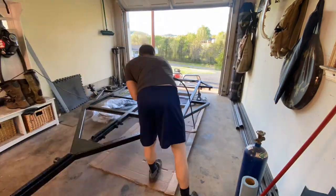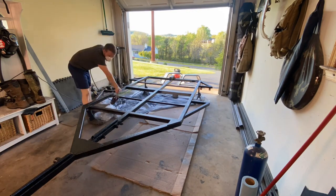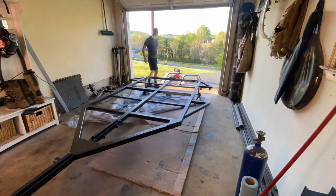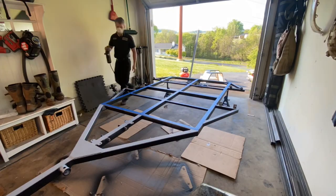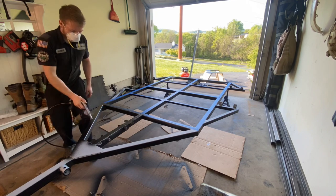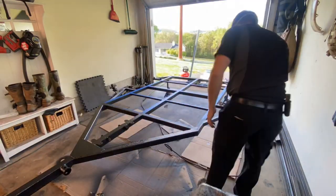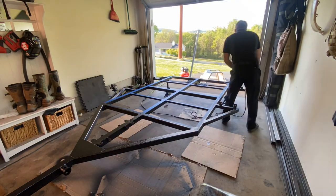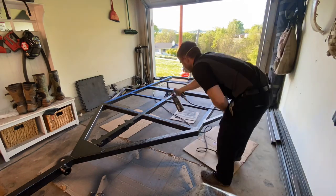The gray primer helps quite a bit — it lets you see what is not yet black and what's still left gray. I went around for quite a while finding new spots here and there, so I really took my time to make sure I got full coverage on the frame. Before flipping it over and doing the other side, I did wait about 24 to 48 hours to let it cure and harden up.